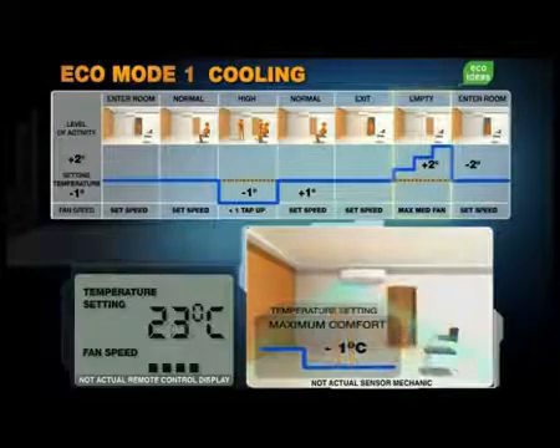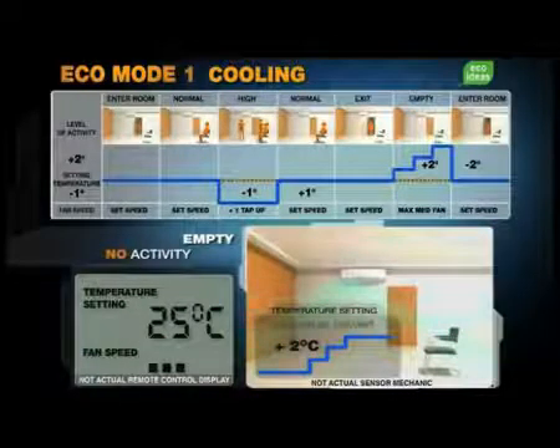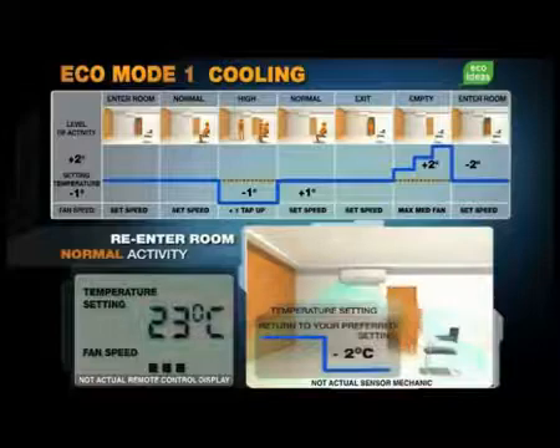Subsequently, when the room is empty, Ecopatrol brings up the temperature by two degrees, while the fan runs at medium speed to maximize savings. Both room temperature and fan speed are automatically restored when someone re-enters the room.